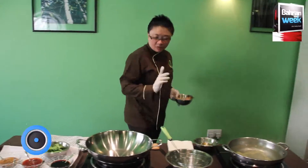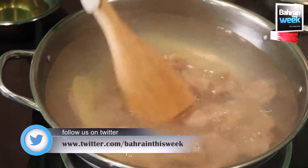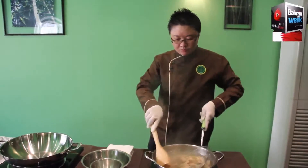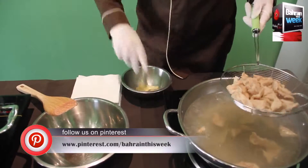Now we are going to boil the chicken first with the ginger water. So we take out the meat from the water. We don't use that ginger anyway.